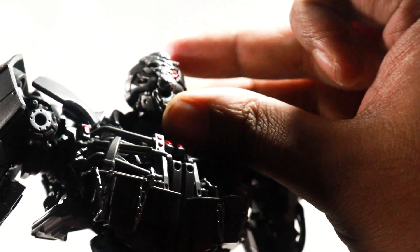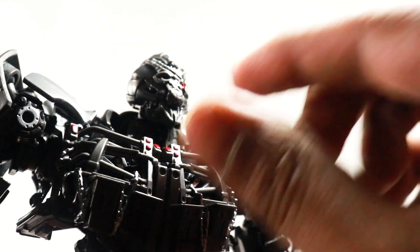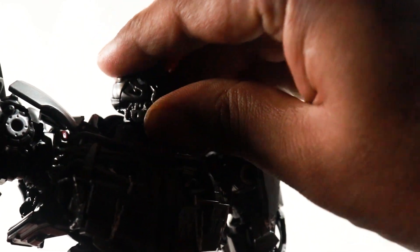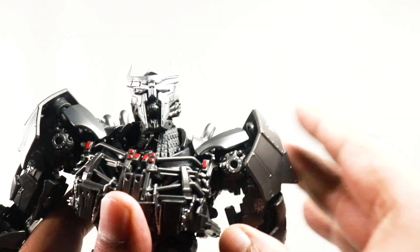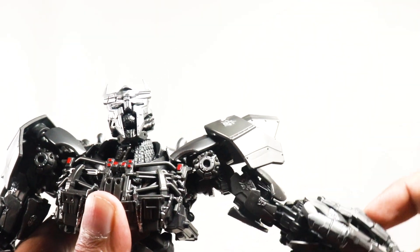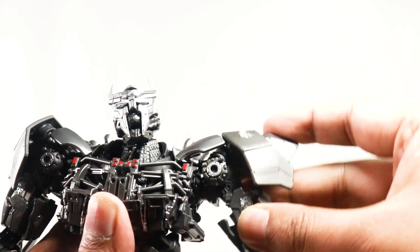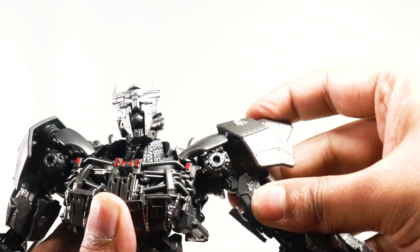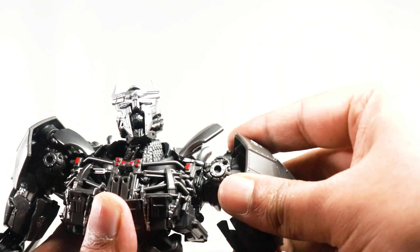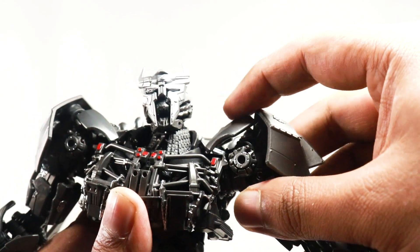He also has an articulated jaw — it's very tight on my copy, but it does move. For the shoulders, you can actually move this armor out of the way, and the shoulders move out to about 90 degrees, which is very decent. You do get this extra movement here as well, and you can actually get some very nice butterfly joints, which is very cool.